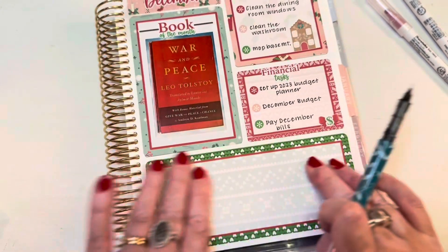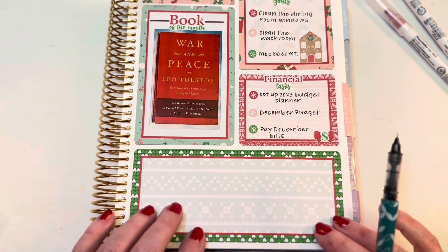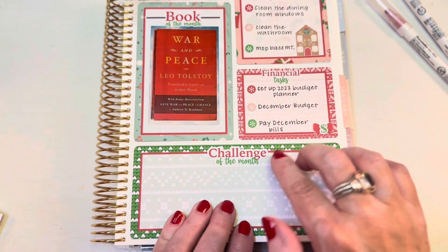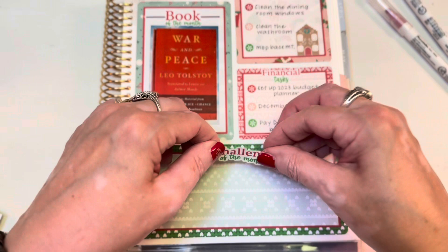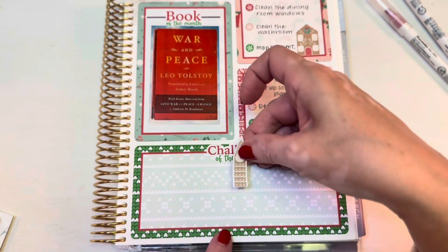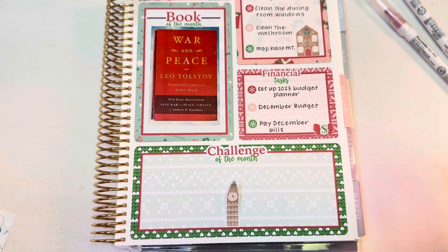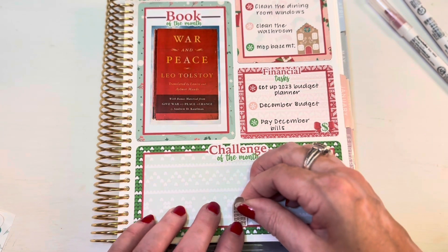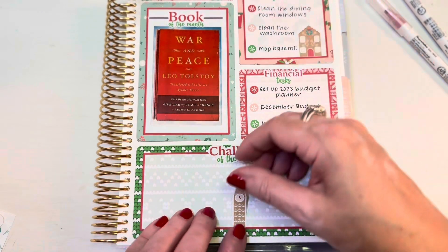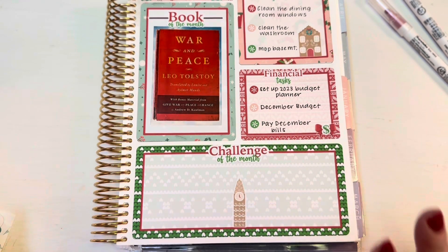Let's move on down to the goal of the month or focus of the month. I don't know what that's going to be yet, so let's decorate it while I think - I have a couple of ideas. I might split this in half and do two challenges of the month - maybe one fun one and one not fun one. I think a gingerbread clock tower should divide the two. I've thought of one: I want to make my homemade pimento cheese for my neighbors. So that's definitely going to be one of them.